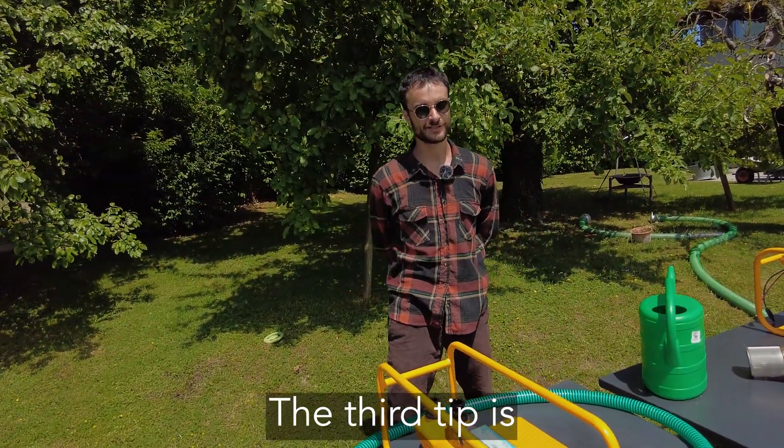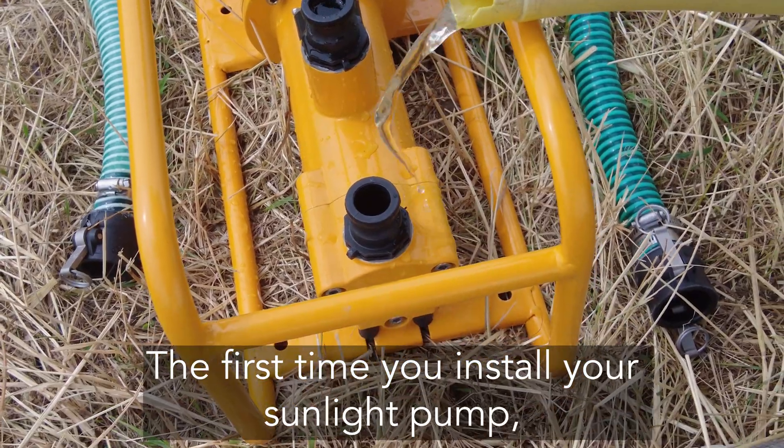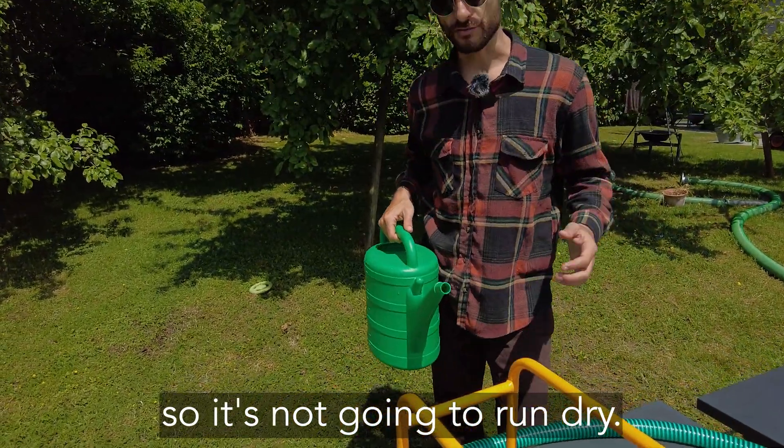The third tip is about running dry protection. The first time you install your Sunlight pump, you should fill it with water so it's not going to run dry.